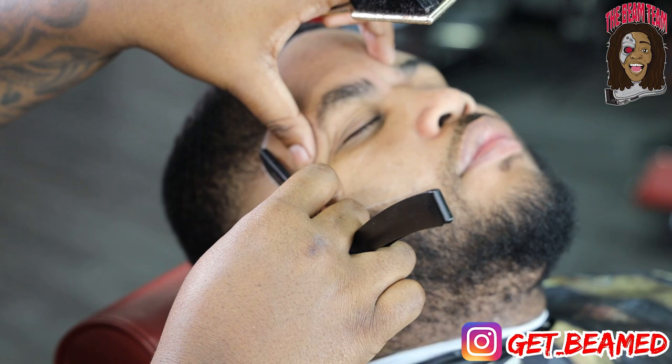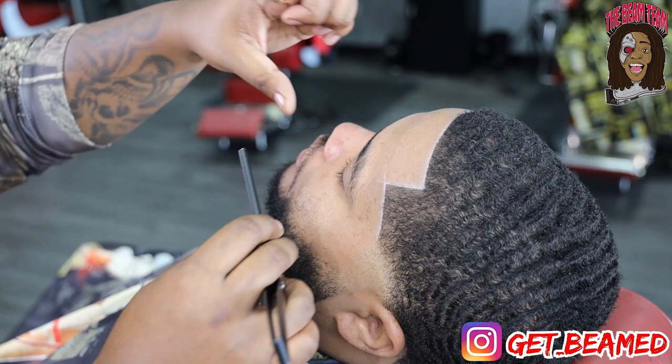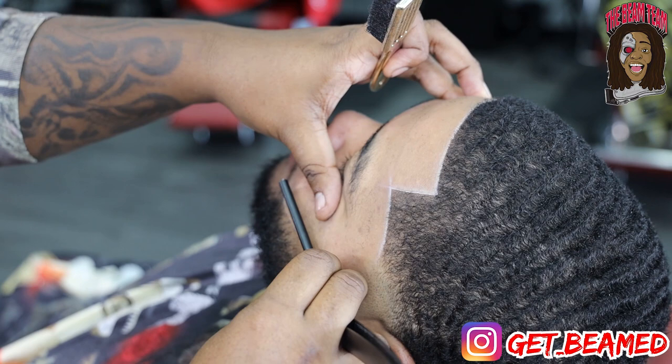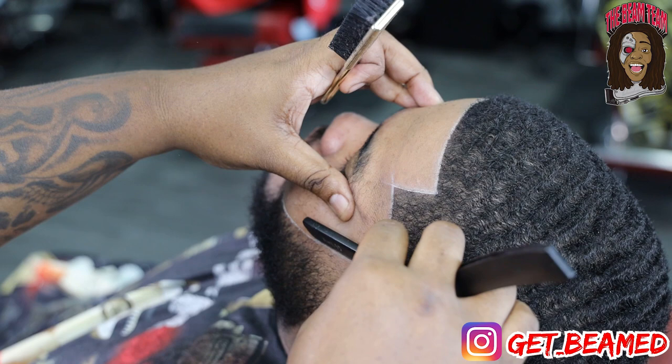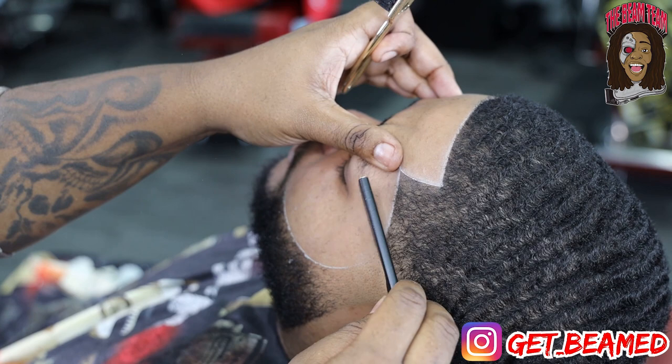We want this lineup to be as crispy as possible. We want the client to walk out with confidence — we want the Snapchat pictures, the Instagram pictures. When your client walks out of the shop you should not have to be passing out business cards. Your client should be your walking advertisement. Not only do details matter, but this is what assists details — once I'm done with a haircut like this, my client is advertising all day for me. It's the confidence instilled in my client: they want to post on Snapchat, they want to post on Instagram.